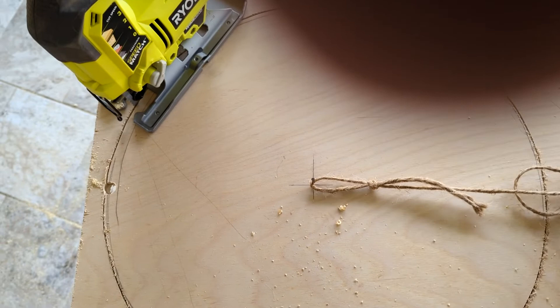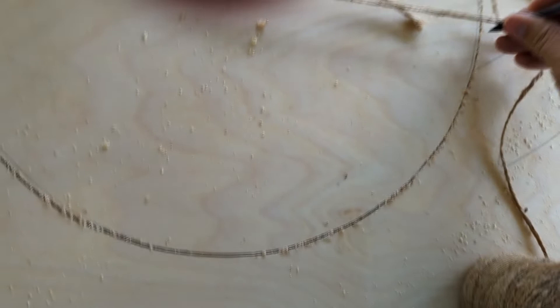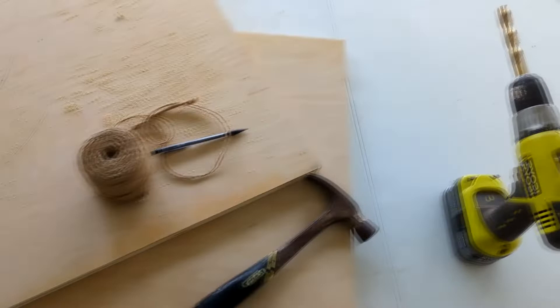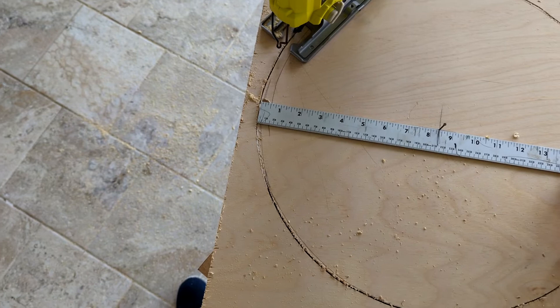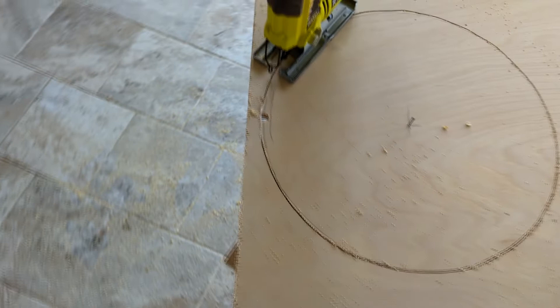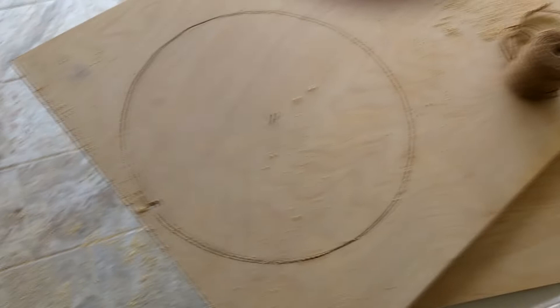I'm literally holding the pencil and string and just going around, pulling it tight, keeping it all the way around. You've got to go back through and measure this and make sure you're measuring the right distance all the way around. For me I'm going metric, so this is like 426.6 millimeters all the way across. Then I grab the biggest drill bit I can, pop a hole right there, use the jigsaw to go all the way around and remove my pizza pie circle.